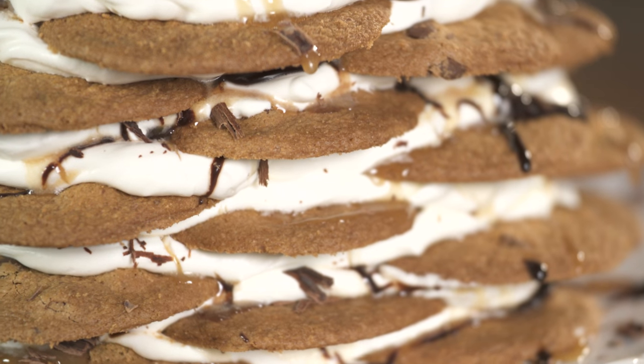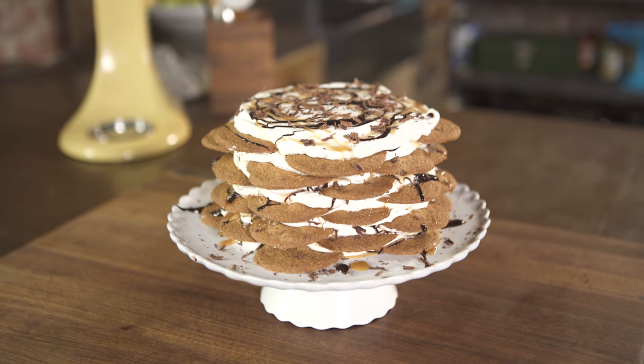Today I'm making a chocolate chip cookie icebox cake. It's no-bake, super simple to assemble, and it looks pretty killer. I'll show you how.